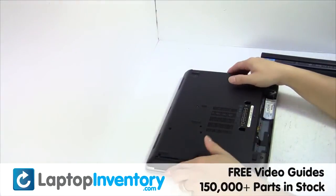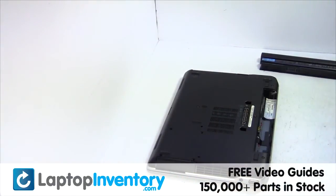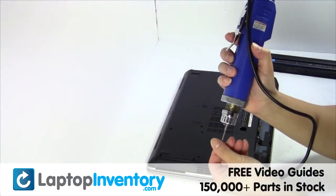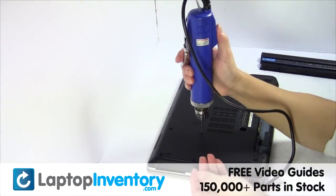We will now install the new hard drive. Place the screws back in.